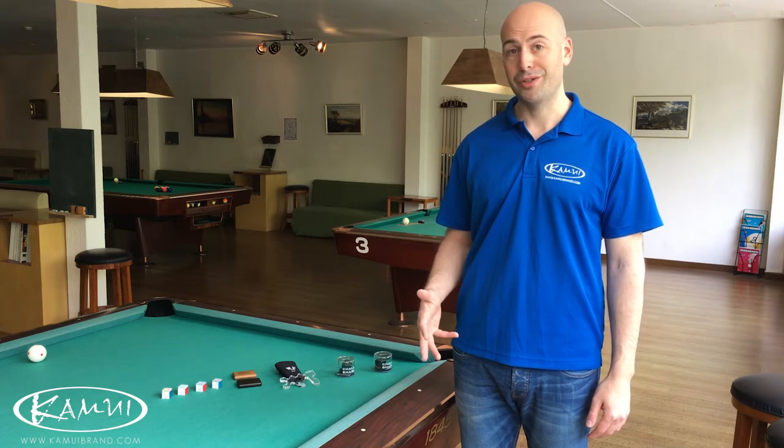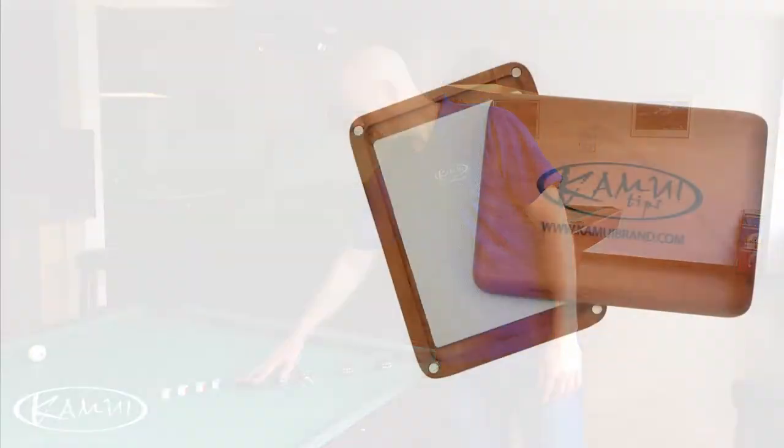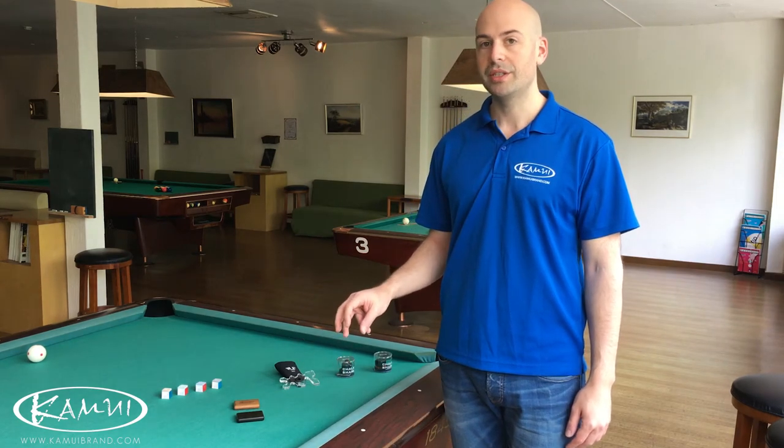So we wanted to make a couple of videos to explain all of that. First, we're going to start with the Gator Grip. We have the Gator Grip here in both brown and black. This is our tip shaping tool.